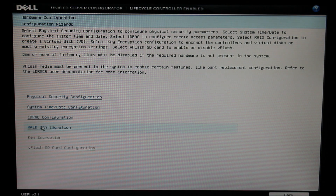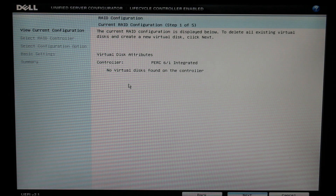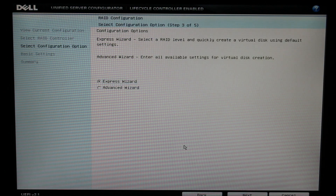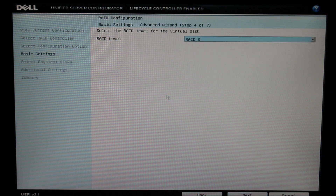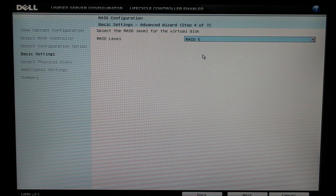Here you'll find the RAID configuration screen. As you can see, we currently do not have a configuration set up, and we have a PERC-6i integrated RAID controller installed into our server. For this video, we'll be using the Advanced Wizard to ensure that we're using the best settings possible for our RAID array. Here we can choose which RAID array we want to set up, and of course, as mentioned before, we'll be doing a RAID 5.